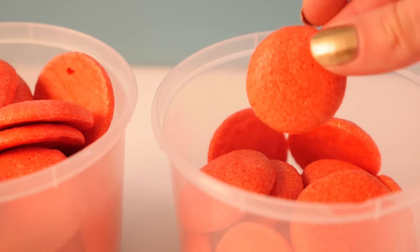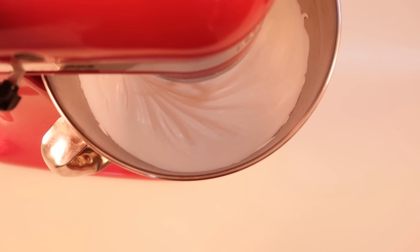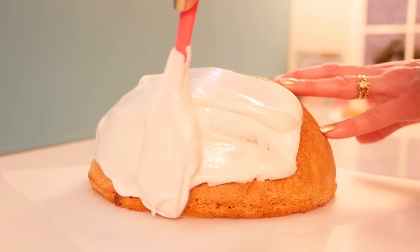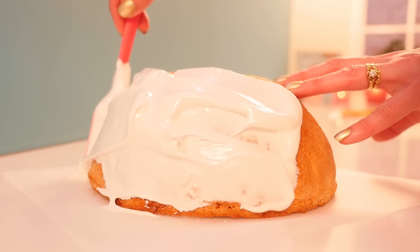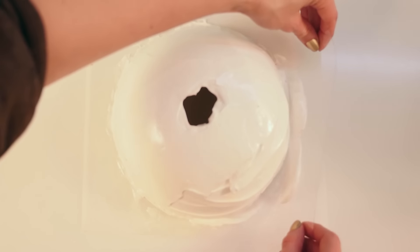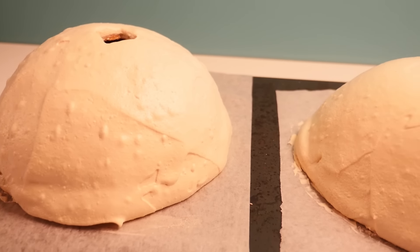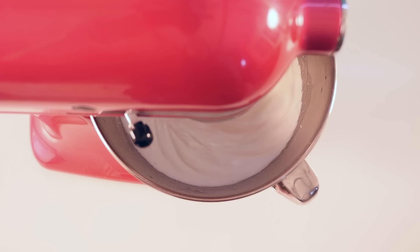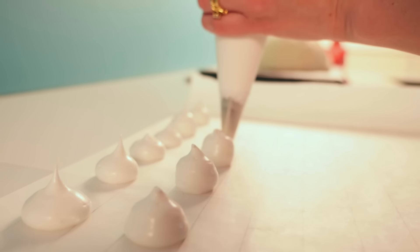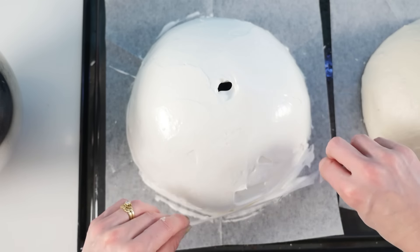Then beat up the whites of six eggs very stiff and mix with them eight ounces of pounded sugar — they would of course be doing all of this by hand, but I'm going to use my stand mixer. Put half of it over each half round, taking care that it is everywhere of an equal thickness, put them in a slack oven and let them bake one hour. I've never seen anything like this before — covering a hard pastry shell in meringue is just genius. Then beat up the whites of six more eggs with eight ounces of pounded sugar and make 30 small meringues of an inch in width and the same height, covering them with fine sugar; as soon as the sugar is melted, strew some coarse sugar over them and put them in the oven.